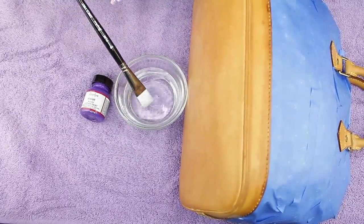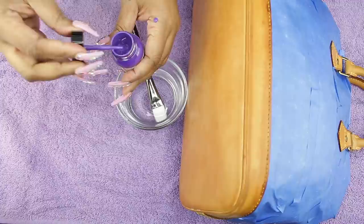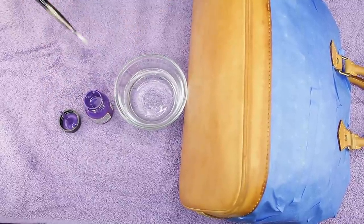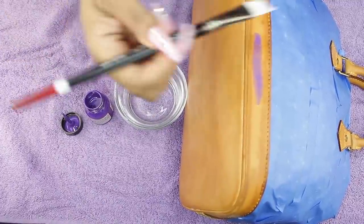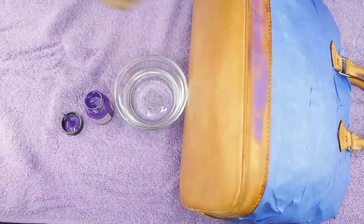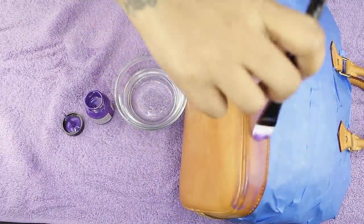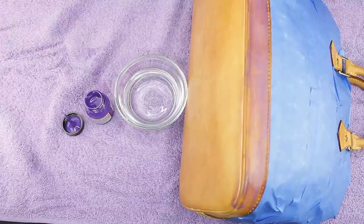Now we're ready to paint. Take a medium brush and have a jar of water to clean it with. I'm going with violet. This is a tedious process — you're going to need three coats and you'll have to seal it. It could take a day or two. Apply a thin first coat over the whole bag. It dries pretty quickly, so make sure you let one side dry before flipping it to paint the other side.